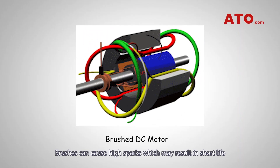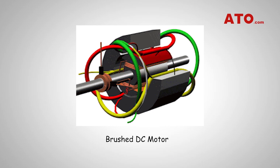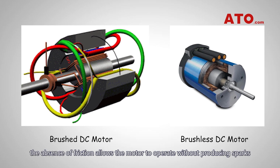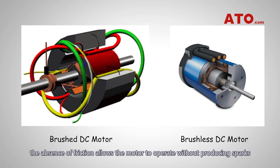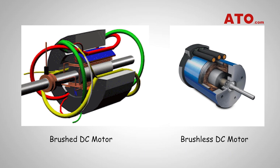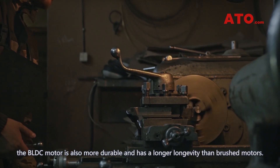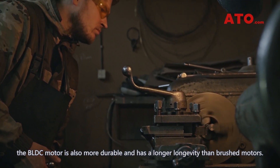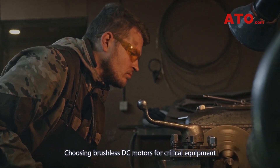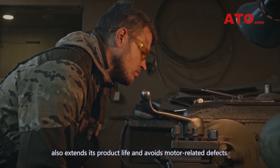Brushes can cause high sparks which may result in short life or complete burnout of brushed DC motors. However, in the case of brushless DC motors, the absence of friction allows the motor to operate without producing sparks even during intensive applications. Without the use of brushes, the BLDC motor is also more durable and has a longer longevity than brushed motors. Choosing brushless DC motors for critical equipment also extends product life and avoids motor-related defects.